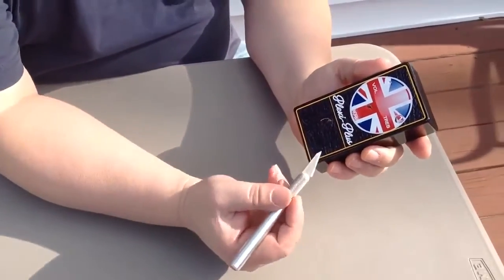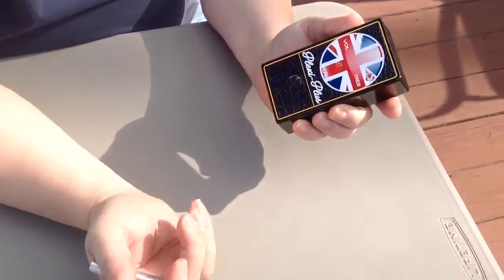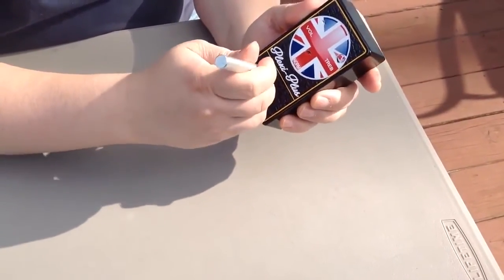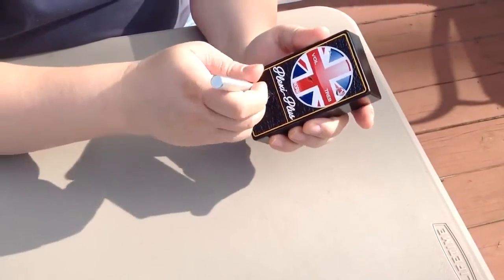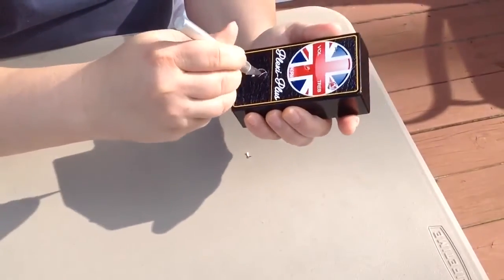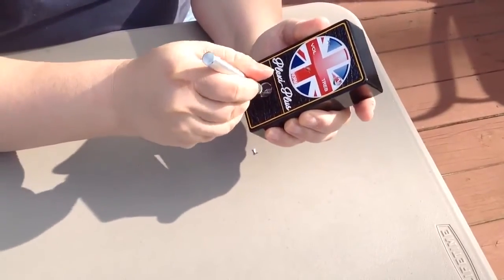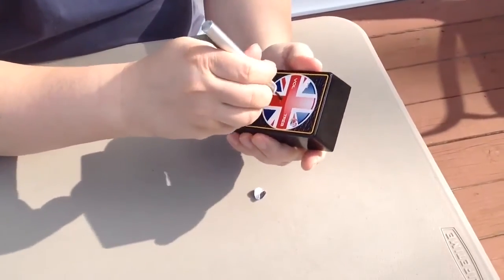Once I've done that I use an exacto blade, place it over the center of the hole and cut to the outer edge of the hole. Once I've done that I can go around the hole in a circular motion and it's quite easy to cut out your hole to prepare it for either the footswitch or the potentiometers. And just like that my footswitch is ready and I move on.